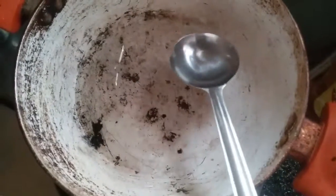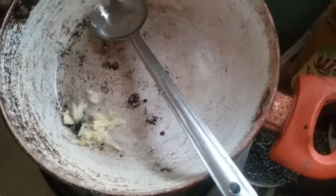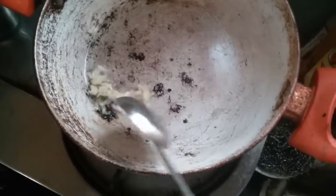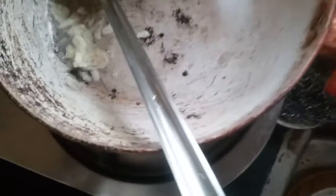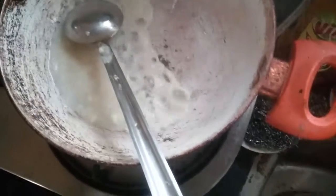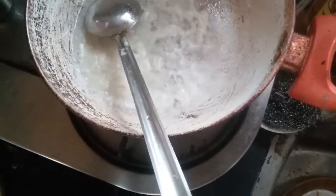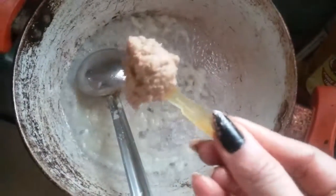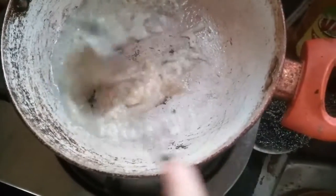Now I am adding just a little oil — 1 teaspoon — just to fry the garlic and ginger paste. Just a little bit of oil to give tadka to this soup, just to add to taste. This is the garlic paste.